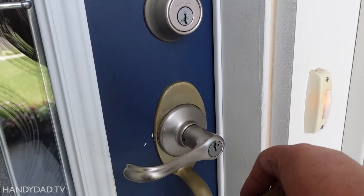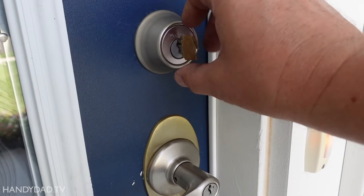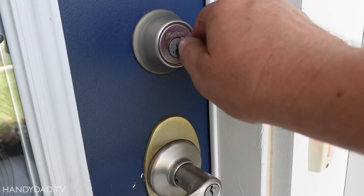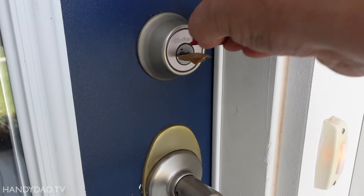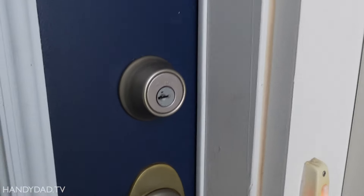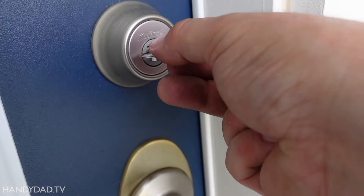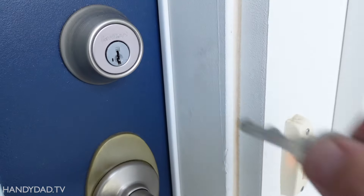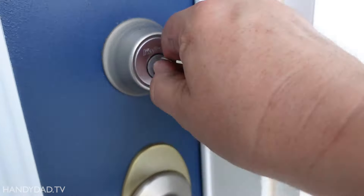Now let's look at the front door. This one has a deadbolt and a handset — they're both keyed with the old key right now. That opens it, that locks it. All I'm going to do: turn it a quarter of a turn, put this in, pull it out, and then switch keys — one-handed. Here's the new key, put it in, half a turn back, and now it's re-keyed. This is now my house key.